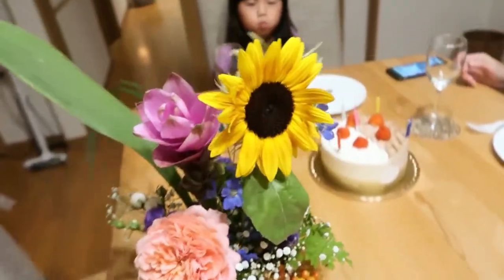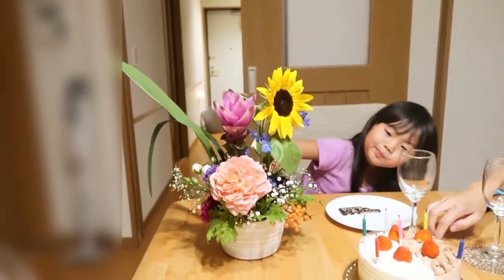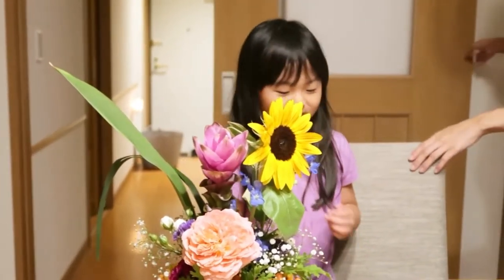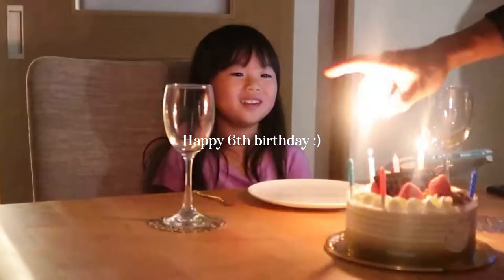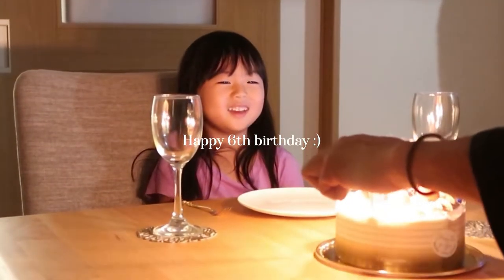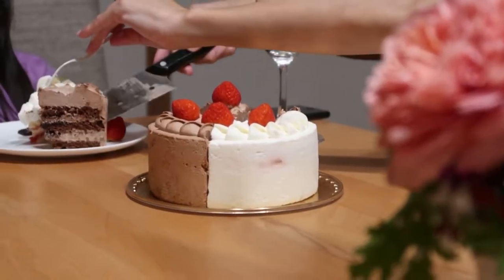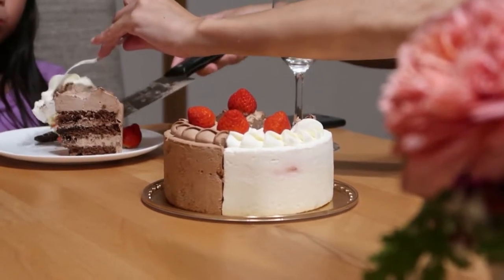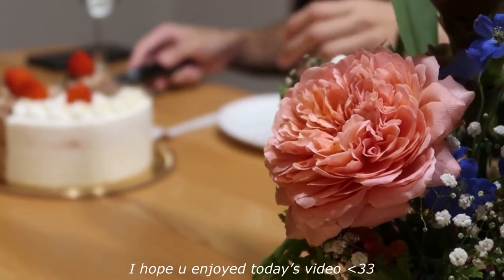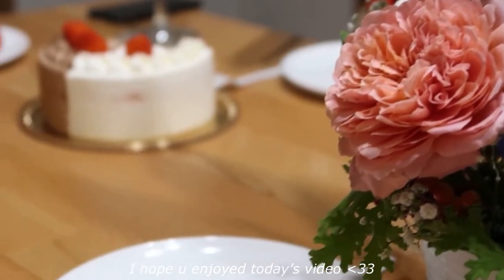I'm going to give it to her now. Thank you!